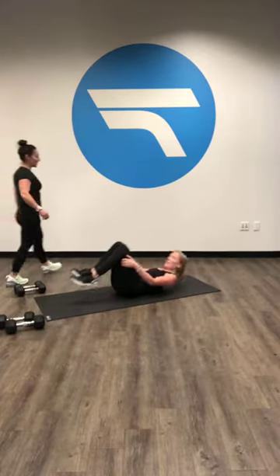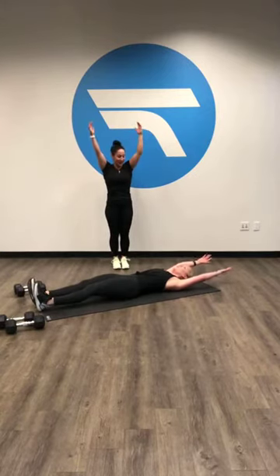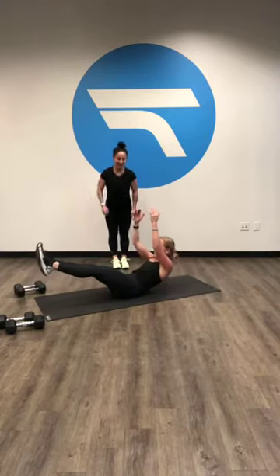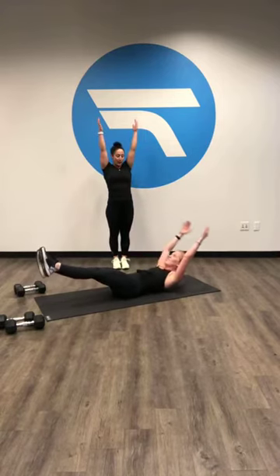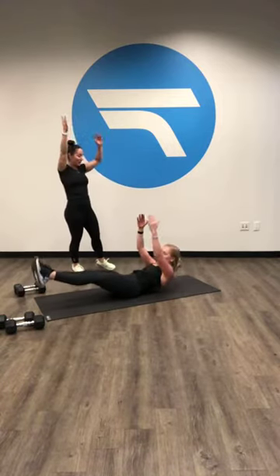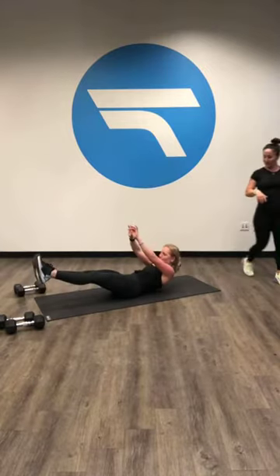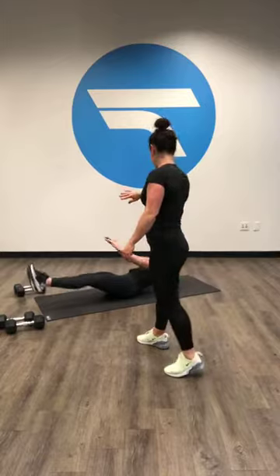Hold the hollow hold, last 30 seconds. Let's go ahead and add little crunches to it — see what you can do, this is going to make it burn. Pull your hands up a little bit closer and go smaller crunches. Try to keep those biceps by your ears. They don't want to stay there. 10 seconds, we're so close. Five, four, three, two.